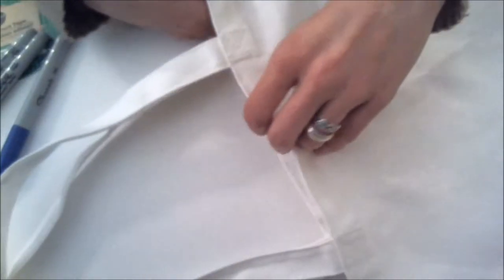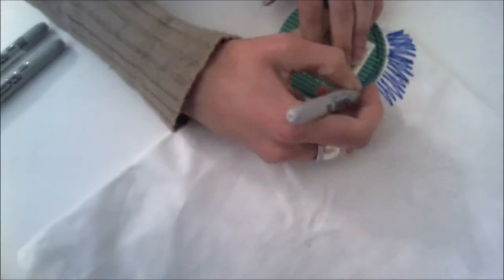Since we're going to be working with permanent markers, you'll also want to make sure you're on a protected surface, and you'll want to slide a piece of cardboard or some newspaper inside of the tote bag to make sure that it doesn't bleed through between the layers.